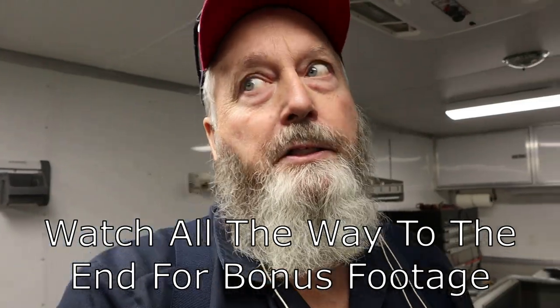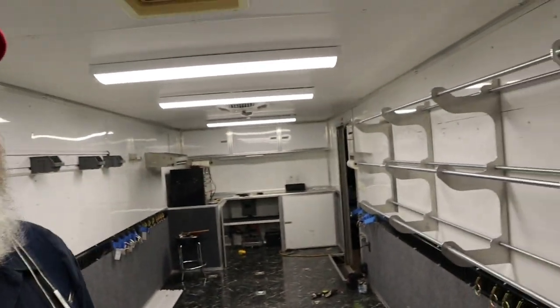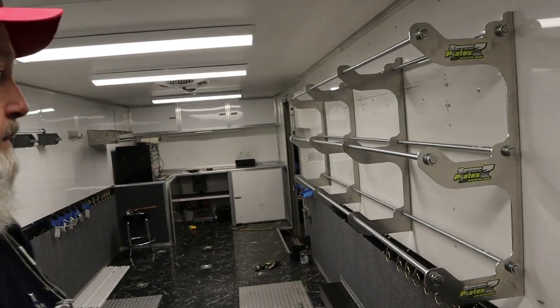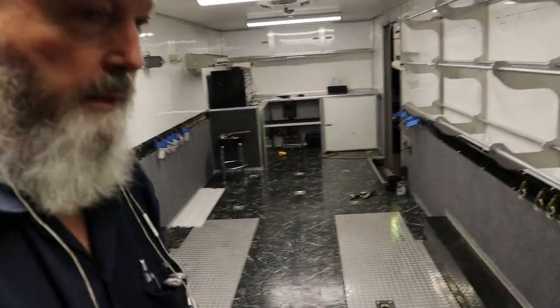I'd really appreciate any input on the Milwaukee tools — they've got some stuff I really like the look of, especially to replace some pneumatic tools, my stapler and my brad gun, to get rid of the air compressor. That would get rid of a lot of weight. Milwaukee, if you're out there watching, hit me up. I'm hoping you can hear me okay because there's a generator running — this is a race car trailer and it's a pretty nice one.